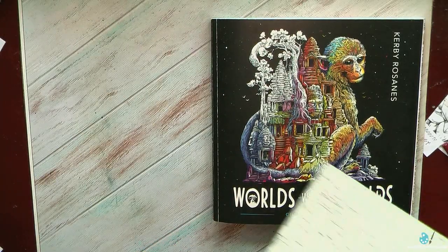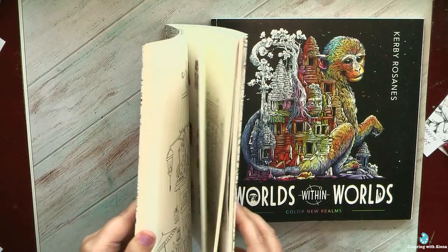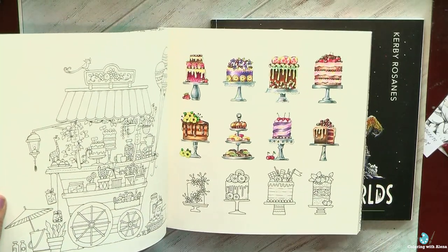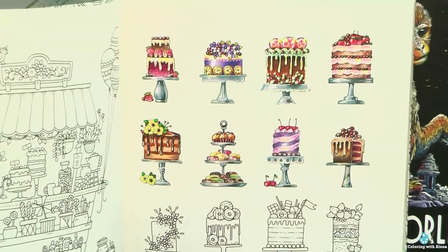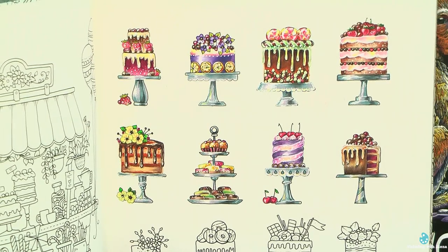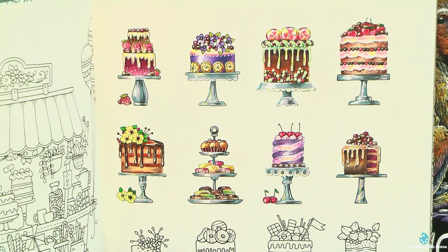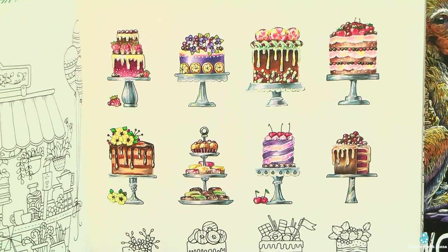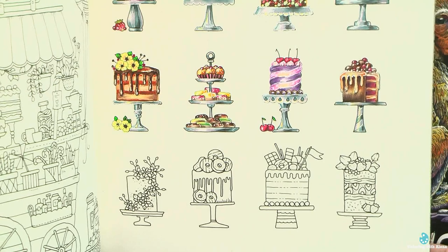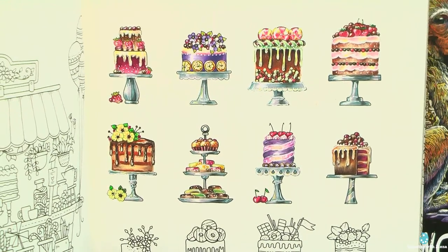Another project I started but haven't finished yet was in the newest book by Johanna Basford — very sweet cakes. They are cute, quick to do, and it's interesting to practice which colors to combine for the cream, chocolate, and cake decoration. Slowly but steadily I managed to do 8 of them; I think in May I'll finish the remaining 4. It was quite fun and it helped with my other colorings.